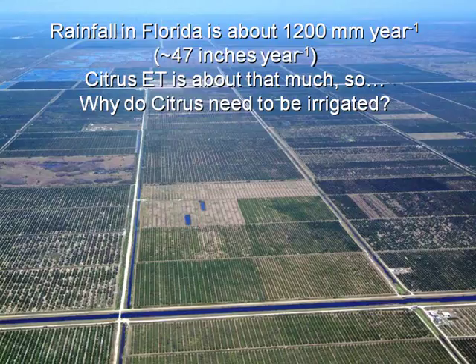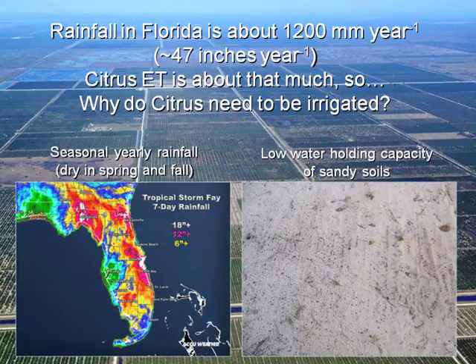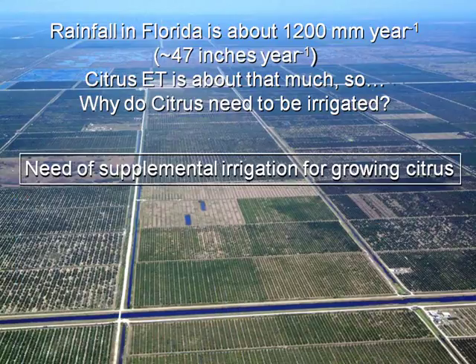As introduction, the rainfall in Florida is about 1,200 millimeters — that's about 47 inches per year — and this is the amount that citrus need. So some people may be thinking, why do we need to irrigate citrus? There are two factors. First, we have seasonal rainfall, happening especially in summer, with a very dry spring and fall. On the other side, the soils are sandy — more than 90% sand — so they have a very low water holding capacity. Of course, we need supplemental irrigation for growing citrus in these conditions.